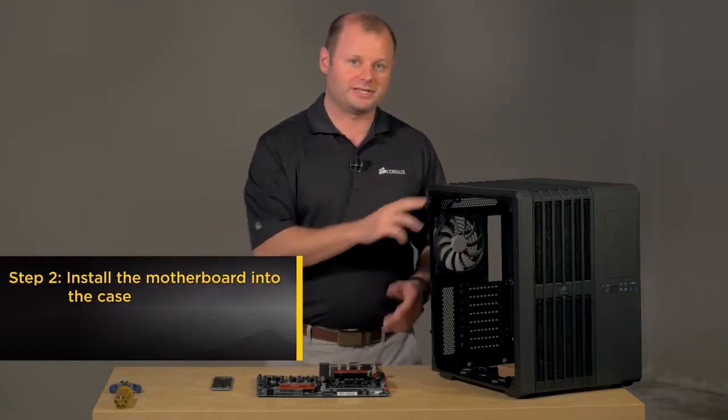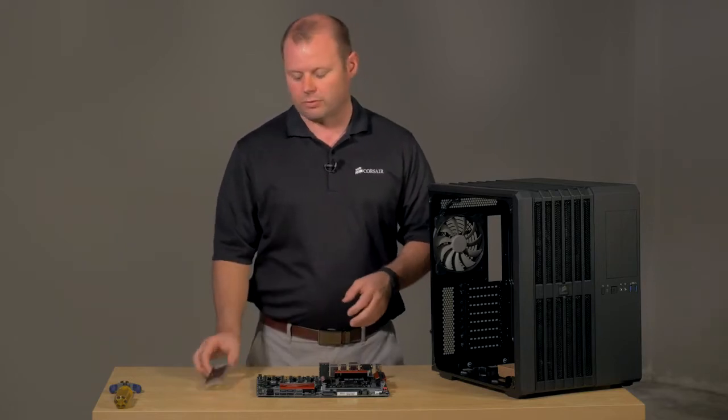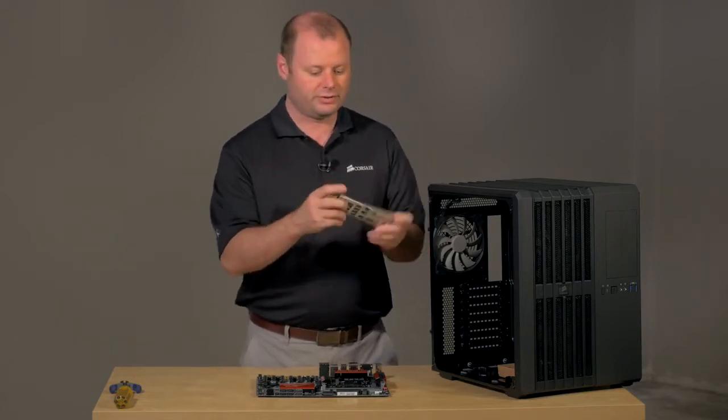It's time to get the motherboard in our Carbide Series Air 540 case. But before we do that, always make sure you pop in the rear I/O shield.